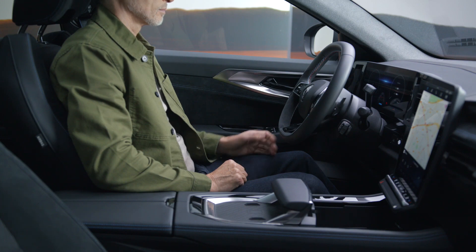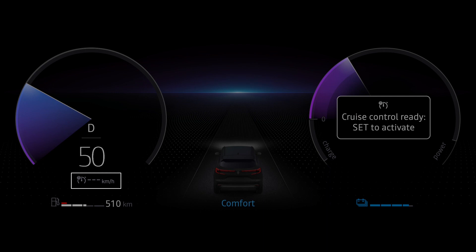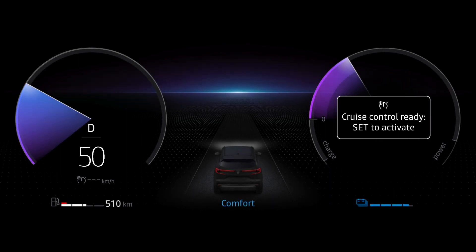Press this switch to turn on cruise control. The indicator light turns gray and the message 'cruise control ready, set to activate' appears on the instrument panel, along with dashes to indicate that the feature is on and ready to store a cruise speed.